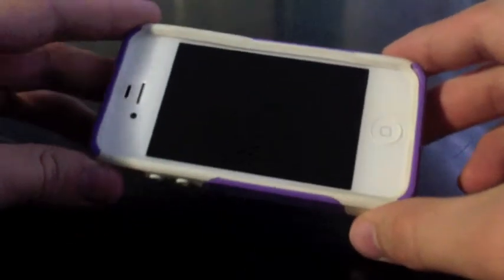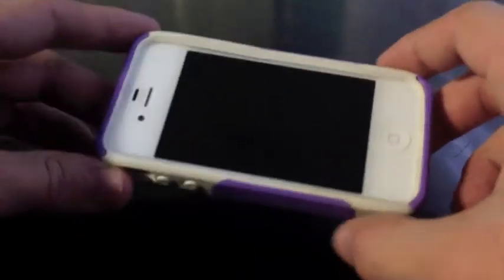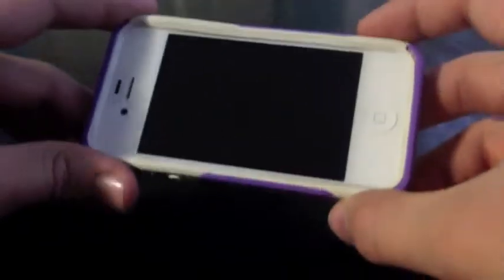Nice thing to see. So overall for the case, I'm going to say really good protection. The accessibility in this case is good for the headphone jack — you'll get most headphones in there. And pretty good case overall.